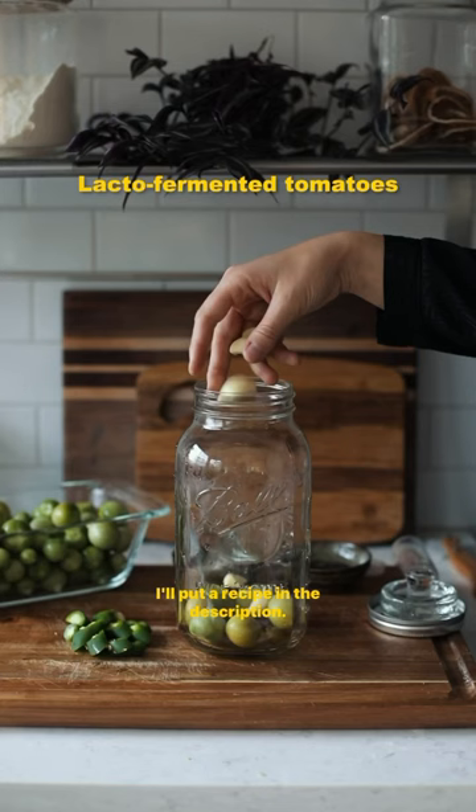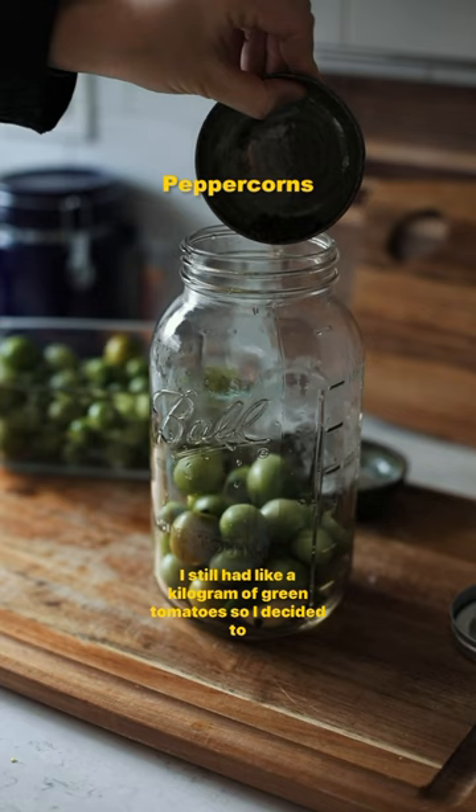I'll put a recipe in the description. I still had about a kilogram of green tomatoes, so I decided to make lacto-fermented green tomatoes. Thank you for the suggestion, by the way.